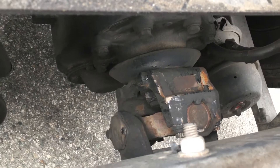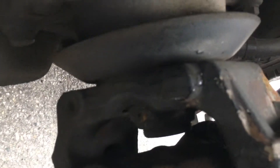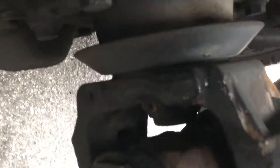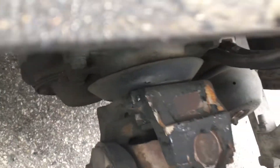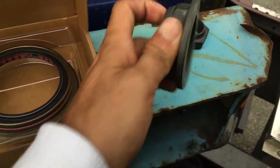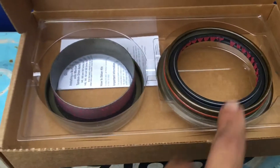A lot of mechanics are making the mistake of just replacing the seal. But what happens is, if you can see that nut right here, you have a 50/50 chance that when you take that nut off, it gets stripped from in here. So the seal starts leaking again.